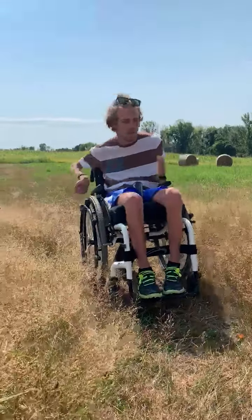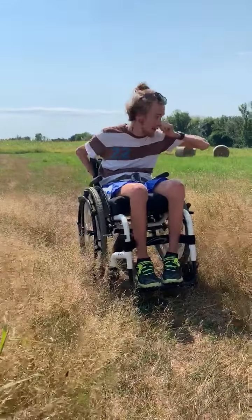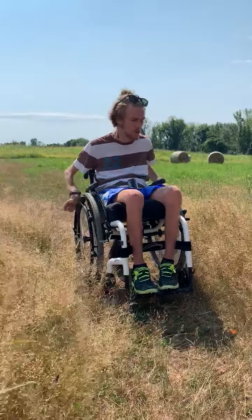Hey friends, John here. This is part two of the Smart Drive. I kind of messed up the last video trying to show you guys how to do this.